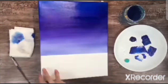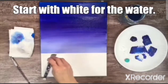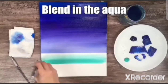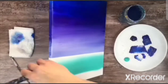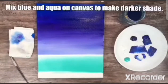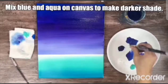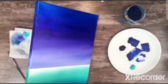Then you use the sky blue or the aqua blue and start painting the bottom. Before that you have to remove the sellotape. Once you blend the blue, mix the dark blue and the sky blue on the canvas and make it a little darker shade at the bottom.